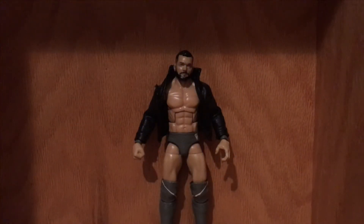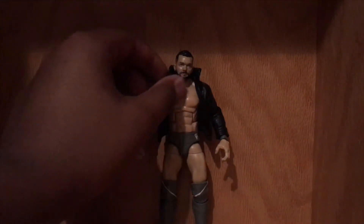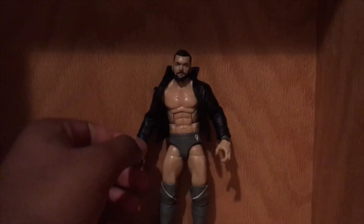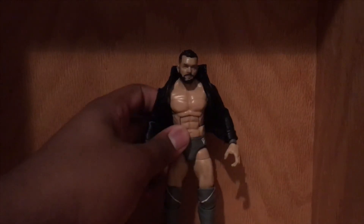What's going on YouTube! I have a custom Finn Balor — it's more of a fantasy attire than anything. It's kind of similar to the red custom I made. I got a hold of a cloth leather jacket that I could throw on him. I have the wrist tape gray on both arms, and the tights are gray with black accents on the sides.